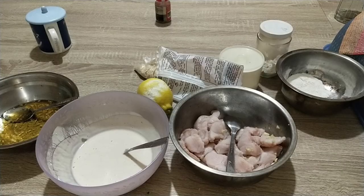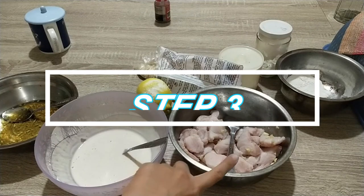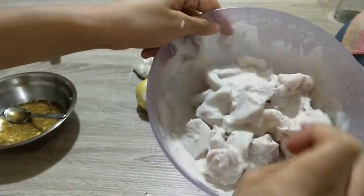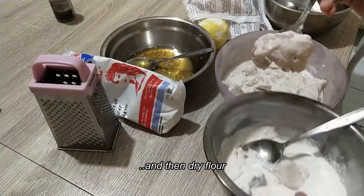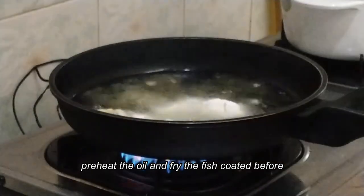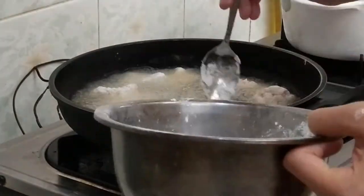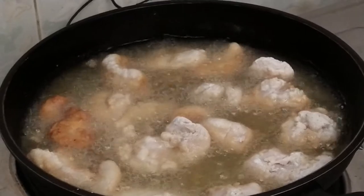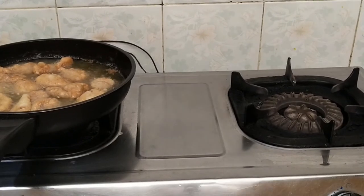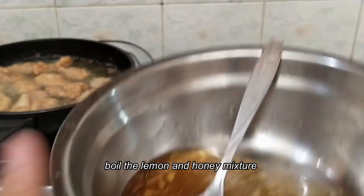After putting it in the fridge for a while, let's take it out. The next step: we are going to coat the fish in the wet flour first, and then in the dry flour, and then we are going to fry it. Now we are going to add the honey.